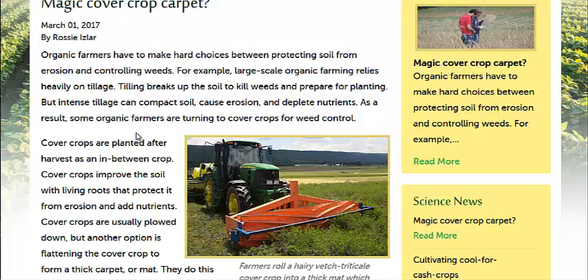A lot of times people will just plow that vetch, plow that cover crop right back into the soil, but that kind of negates some of the benefits — a lot of the nutrients are going to leach right away when that's plowed up.